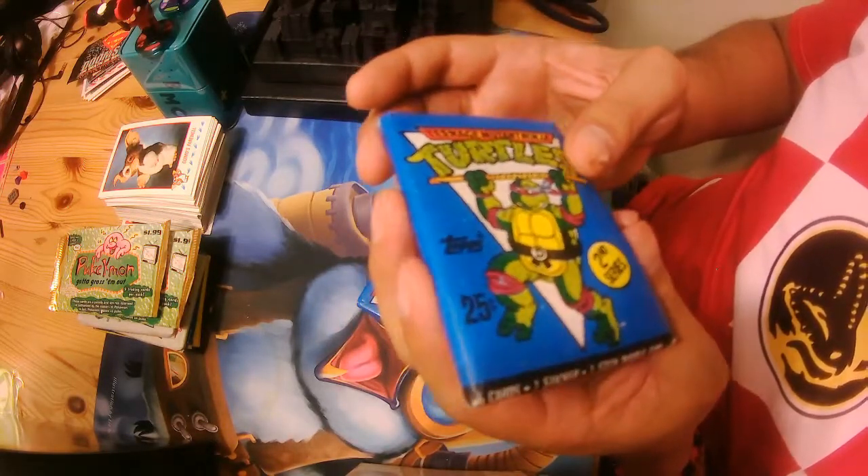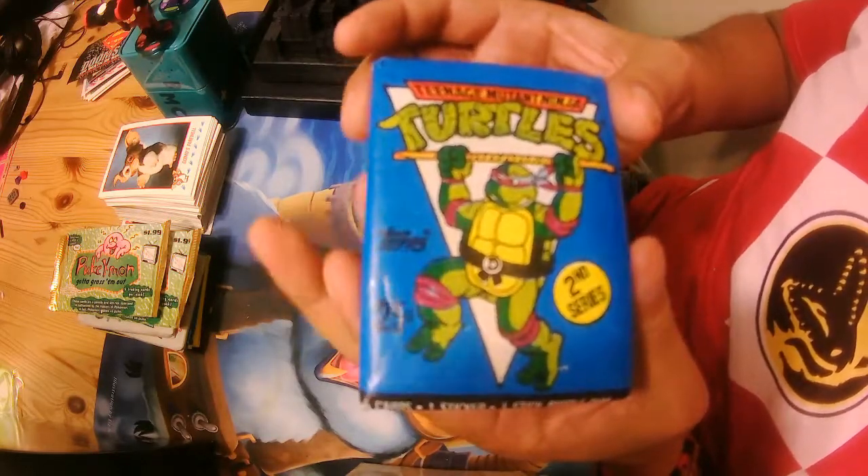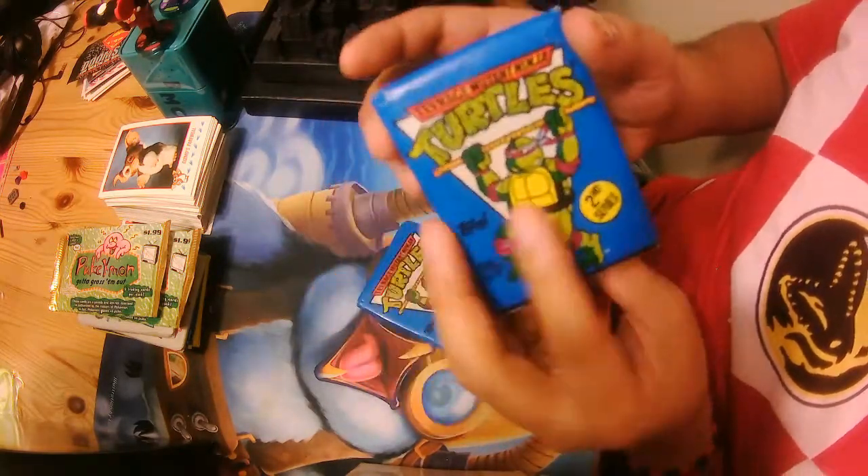So it's 6 cards, 1 sticker, and 1 stick of bubblegum. So those were more the cartoon from the TV show.